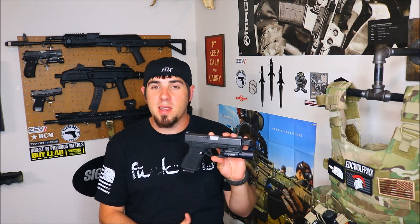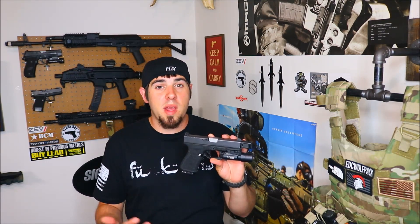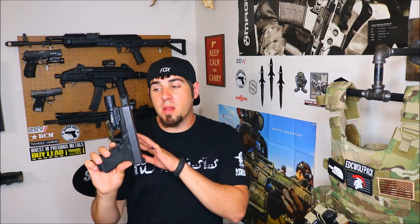Ever since I switched to Surefire lights from my Streamlites, it's great — I love these lights, but you also have to switch all your holster setups. It can be a pain, you know, outside the waistband, inside the waistband — it just really kind of stinks. So all my other holsters set up for Streamlite products, I will still continue to run my Streamlite TLRs at times. I have a really nice range setup from Spider Concealment that I'm not going to retire until they come out with the Surefire light bearing holster, which is in the making right now.